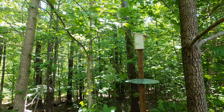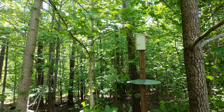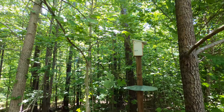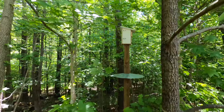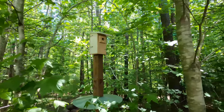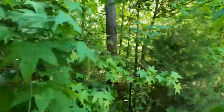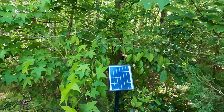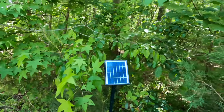Here's the finished installation. You can see the baffle, and the birdhouse is pretty high — probably 8 or 9 feet up — and it's about 3 or 4 feet inside the edge of the woods so it gets good shade. The solar panel wire runs from the birdhouse over to the solar panel, which is probably 20 feet away, where it should get more sunlight than where the birdhouse is.